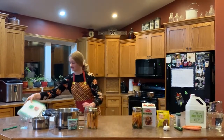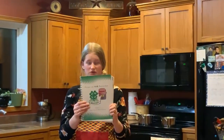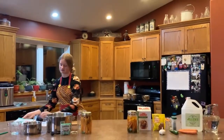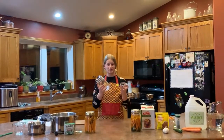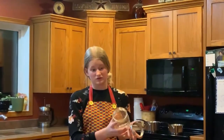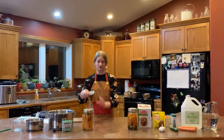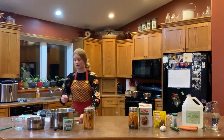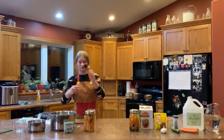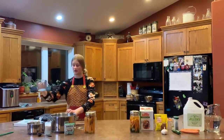First, you need to find a recipe. We use a modified version of dill carrots from this 4-H cookbook. Next, gather your utensils. You'll need a mason jar and a lid — make sure it's clean and sterilized. I like to use the wide-mouth size so I can fit in more carrots. You'll also need sealer lids to fit your mason jar, a tablespoon measure, and two pots. One will be used to boil the water and the other to boil the sealer lids. You'll also need a measuring cup and a microwave.